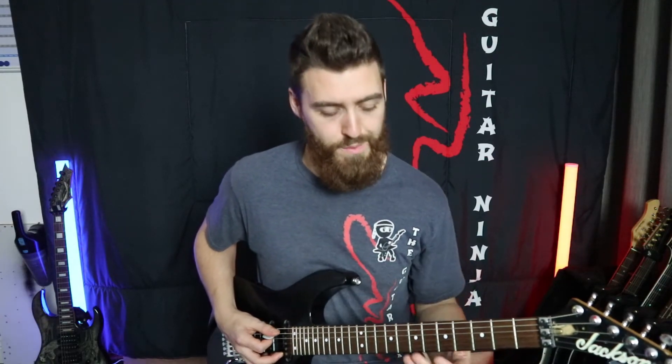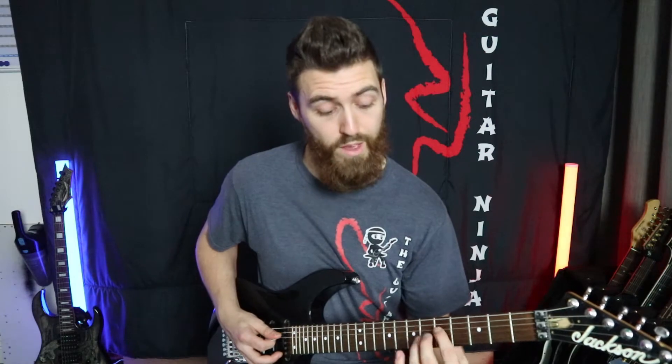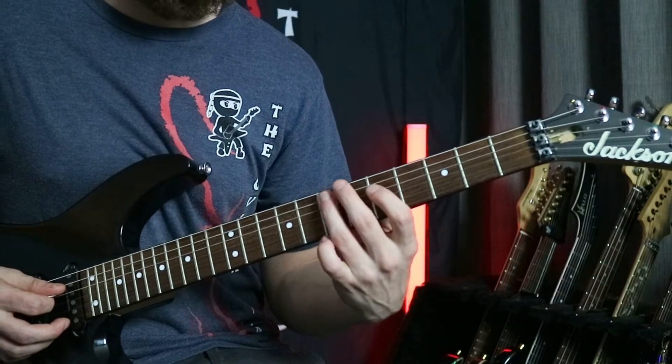Then our last set of four — we hear it as two separate chunks of two. The first one we're going to play five and then seven on the fifth string, and then we're going to play five on the fourth string and then seven on the fifth.